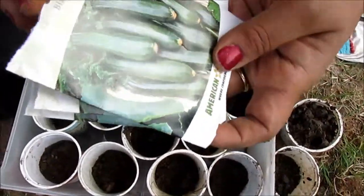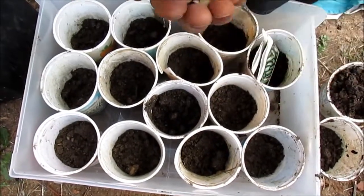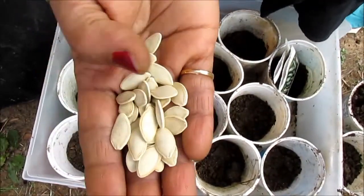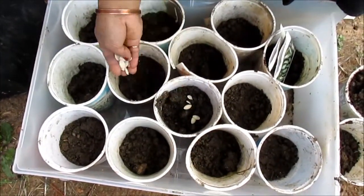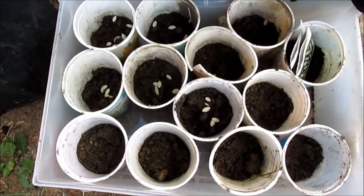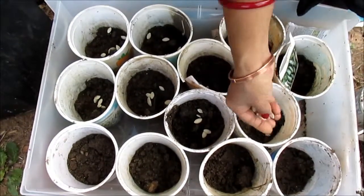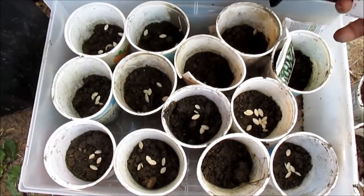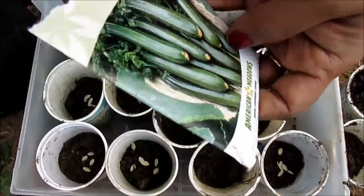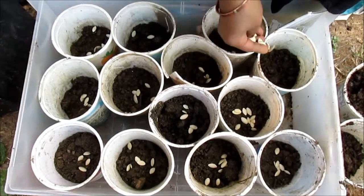I'm going to plant the seeds of this black zucchini squash. I got about three packages and they have quite a lot in a package. I put a generous amount in each container — these are yogurt containers. I put some holes at the bottom, and when the plants are a little bit big I will transplant them in the ground. These are a big long black zucchini and they really taste good. I will post some recipes as well.